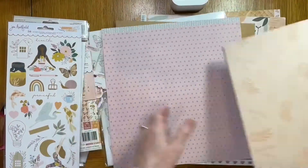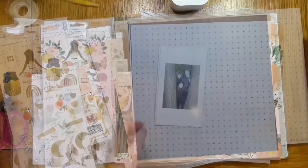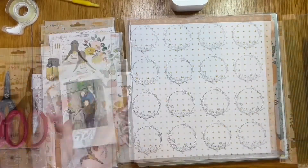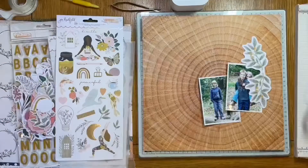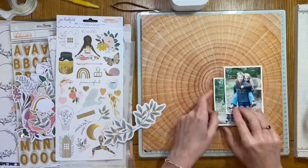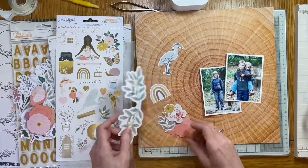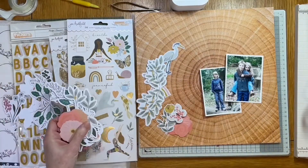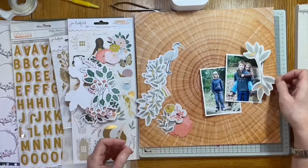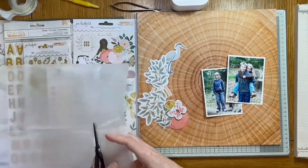I'm just having a good look through the papers, ephemera, and things from this range, and I've picked out some outside woodland photographs that I'd like to use. I've decided to use the Follow Your Dreams paper as my base — that's the one with the slice of wood grain. I think that's a beautiful paper. I wish I'd got more than one, and I'm going to use this as a basis for a wreath shape design.